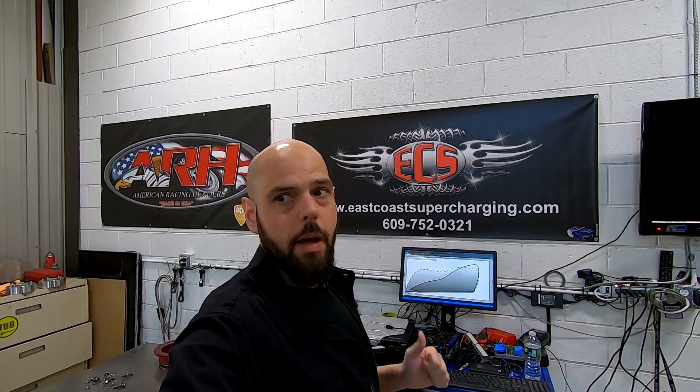Okay, so you guys just saw the footage of the C7 in its stock form. What we're going to do is I'm going to run over and show you guys the supercharger kit and show you the car being worked on and then we're going to cut back over to the car back on the dyno after the kit's been installed.